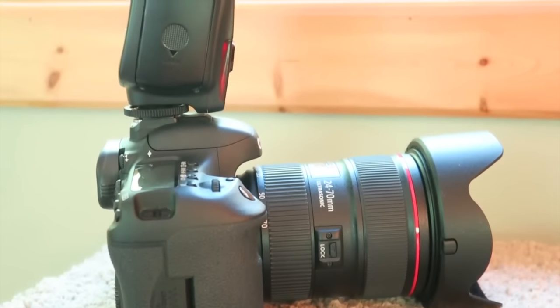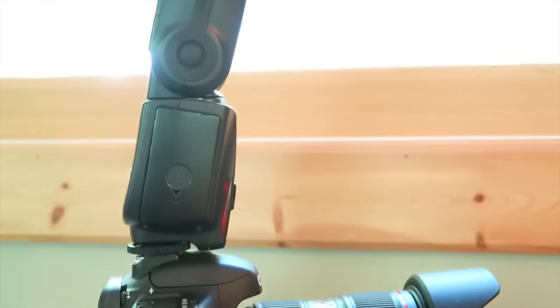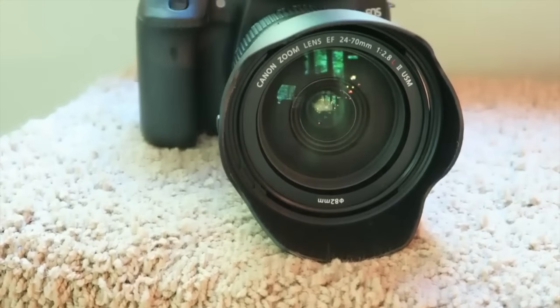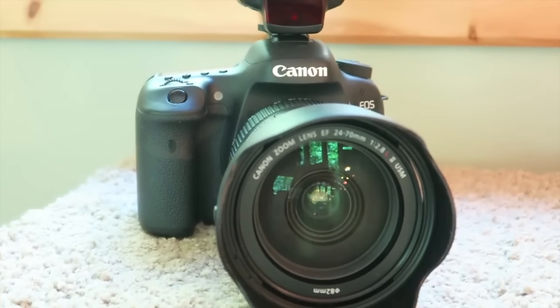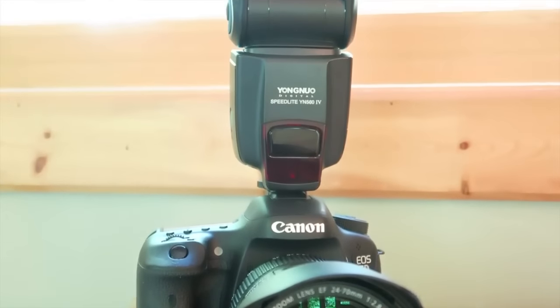One of the most important things you're going to need is a camera. Normally someone in your house either has a phone with a camera on it, a tablet, or maybe a point-and-shoot camera. I personally use a DSLR.